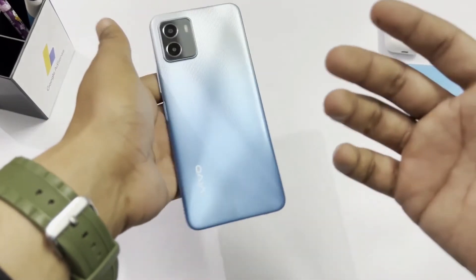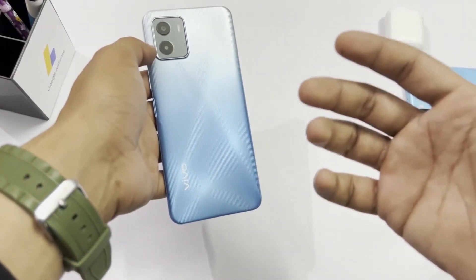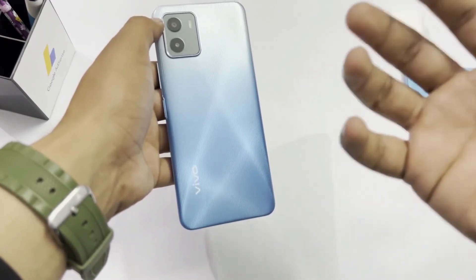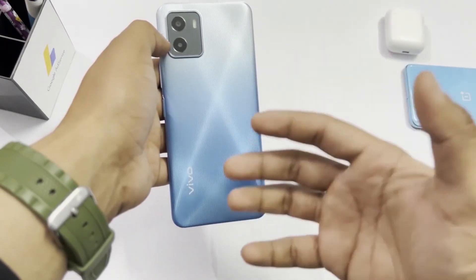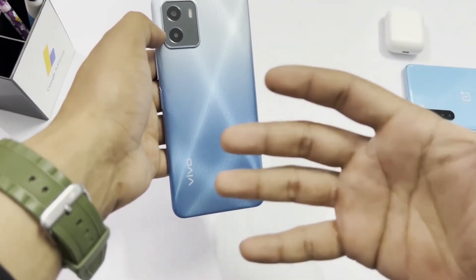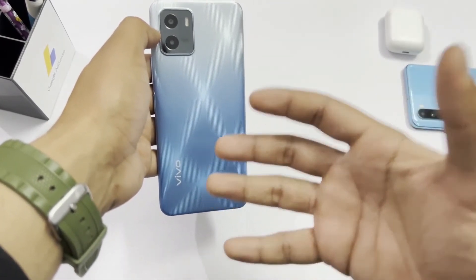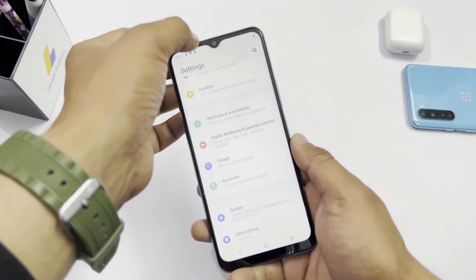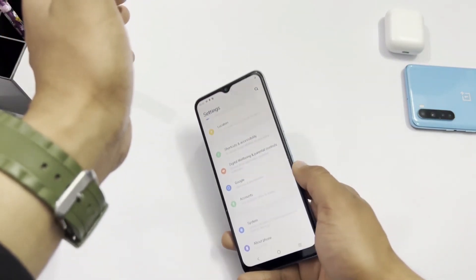Let's talk about the camera. It has a 13MP main camera and a 2MP macro depth camera with a flashlight. The 2MP depth camera helps make macro shots with depth effect. For the front camera, it has a small notch housing an 8MP selfie camera.